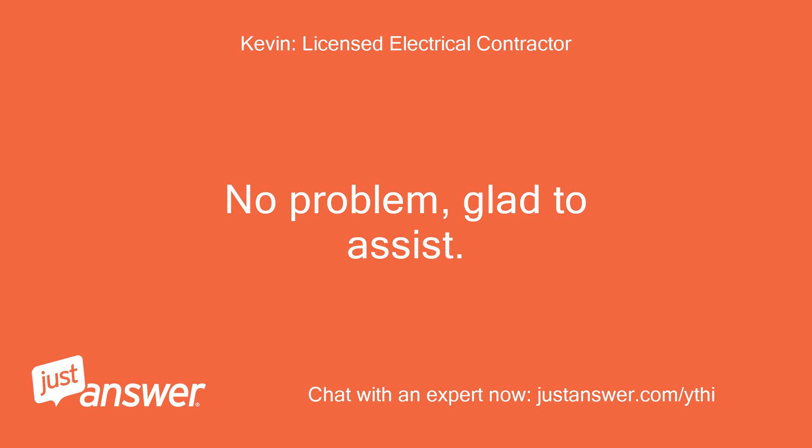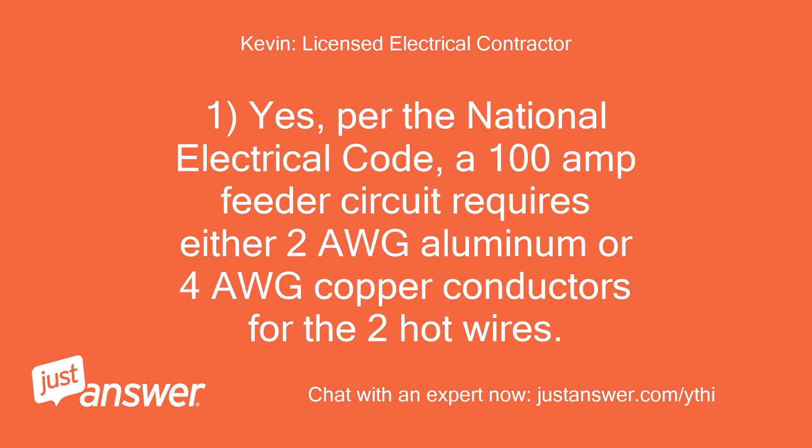No problem, glad to assist. Yes, per the National Electrical Code, a 100A feeder circuit requires either 2 AWG aluminum or 4 AWG copper conductors for the 2 hot wires.